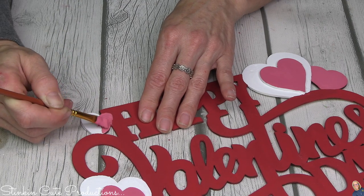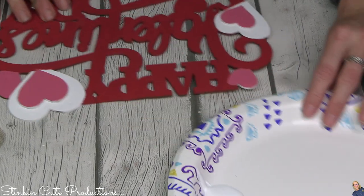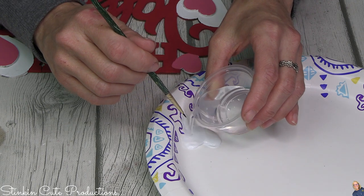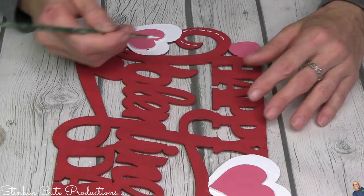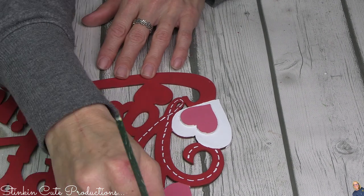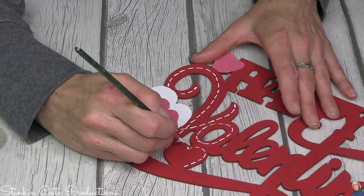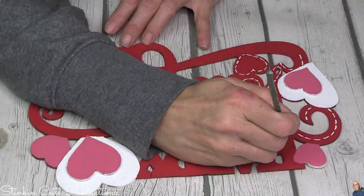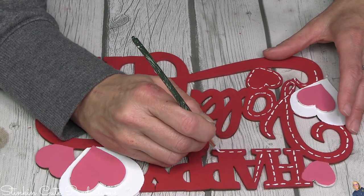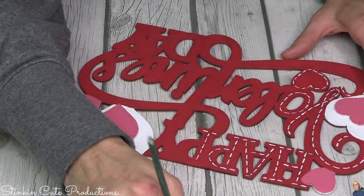I wasn't liking the heart in white, so I went right over it with some of the pink. It's cute but it's missing some stitching. To add stitching, I add a bit of water to my paint to thin it out - not too thin, you don't want it super watery, but you don't want thick paint for stitching either. When you thin out your paint you don't have to reload your brush as often, it moves quicker, and you get more even lines. Use as thin a paintbrush as you can find.